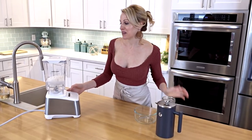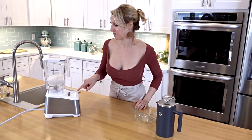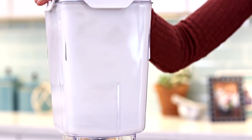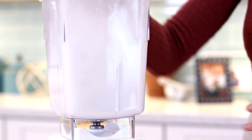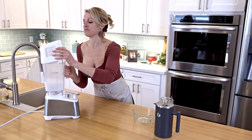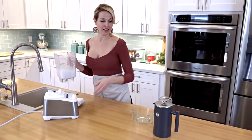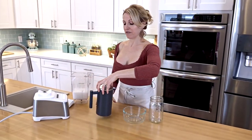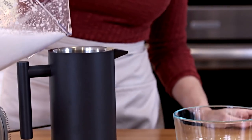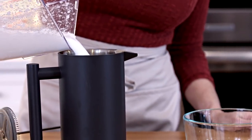All right, now I'm going to blend this up. You'll just let it go for about 15 seconds, maybe 20. I'm going to add it into my French press, and that's what's going to take the coconut pulp out.